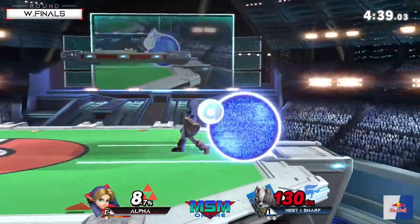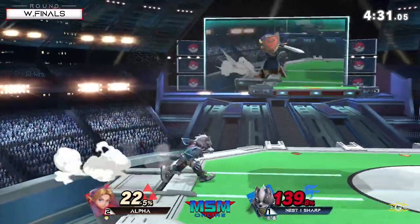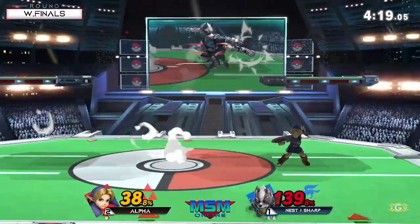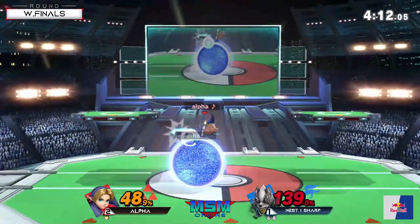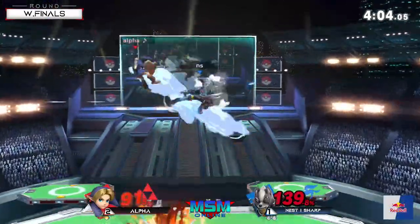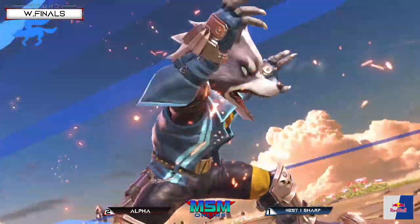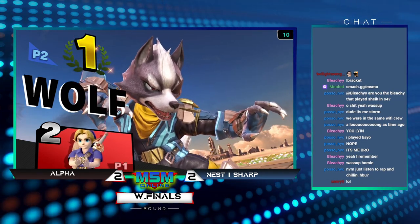Wolf is not a character with low damage output - he can definitely get one good string in and next thing you know you're at 60 plus percent. Sharp definitely demonstrates why Wolf is one of those characters to be feared, not only for his damage output but the confidence the character has as a whole. Very strong character - you're up to kill percent very easily. That's all it takes - doesn't even care if it costs him his own life. Takes Young Link's jump off stage, no way of coming back without a bomb. Three really good nairs from Sharp - naired him to the corner, naired him out of his jump, then naired him again when he had no jump.